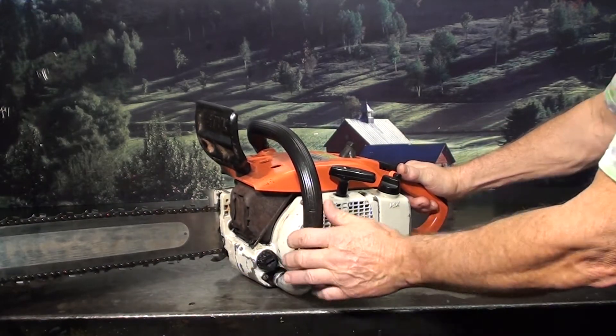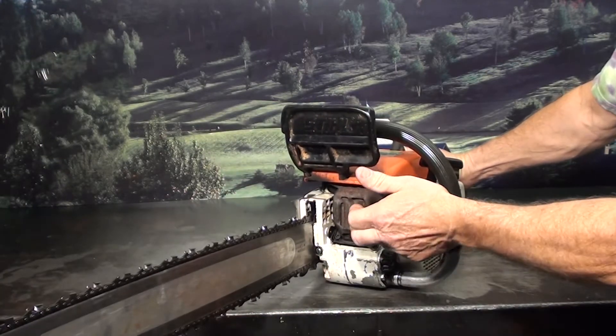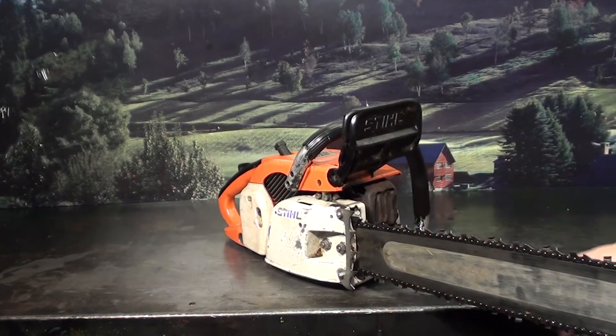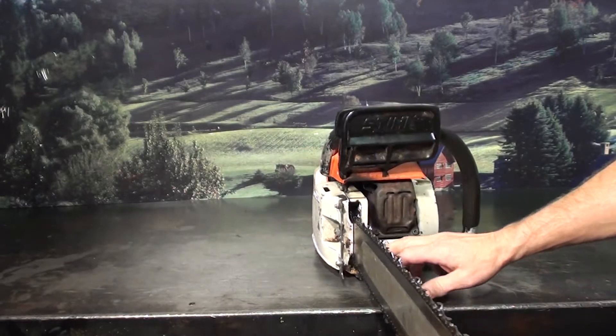Top load and side load on your gas reservoir and oil reservoir. Quiet tone muffler. Falling spike. Chain tensioner — loosening the two bar nuts up, right on the inside here is your tensioner.